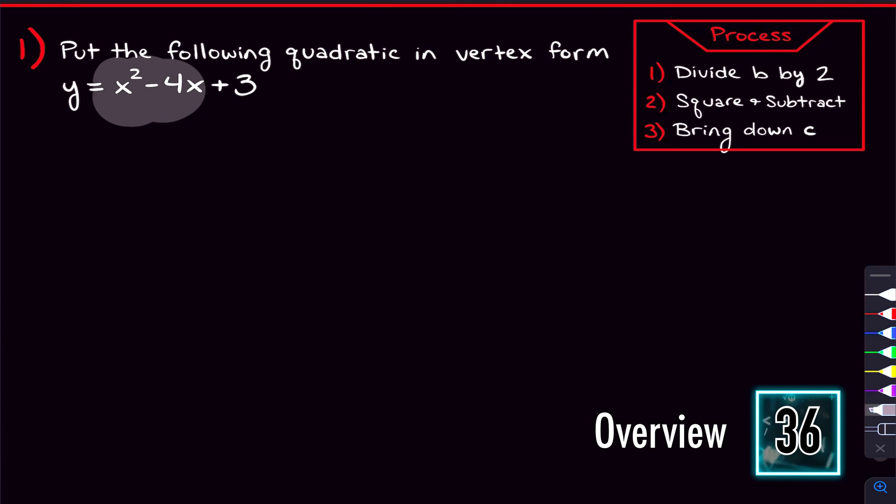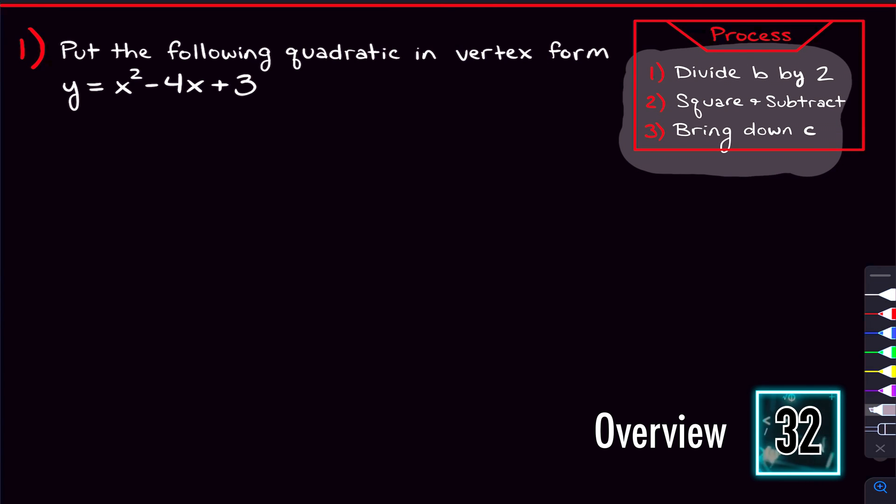By the end of this video, you're going to be completing the square at lightning speed. And in about 30 seconds, here's how this video is going to get you there. We're going to start off by putting this quadratic in vertex form, and I'm going to give you the full three-step process that you need to complete the square quickly.